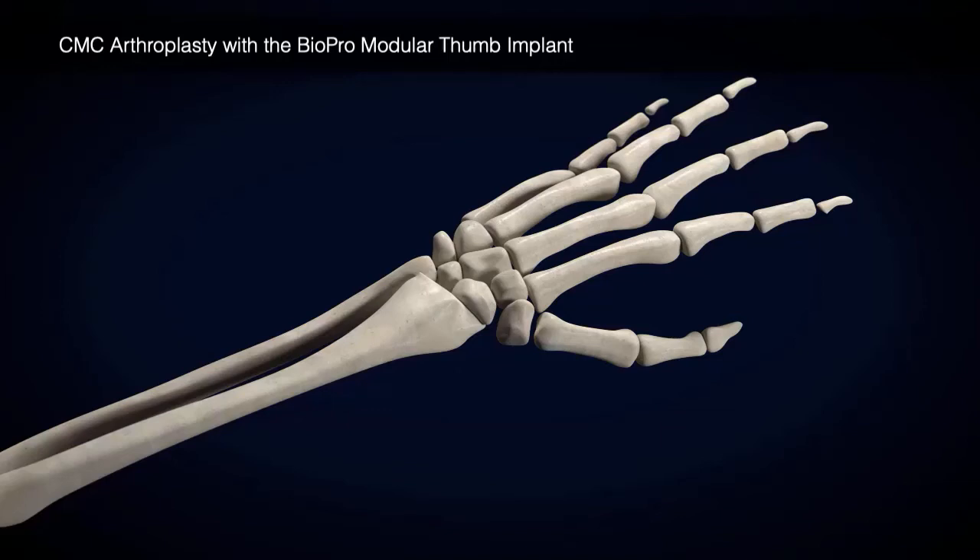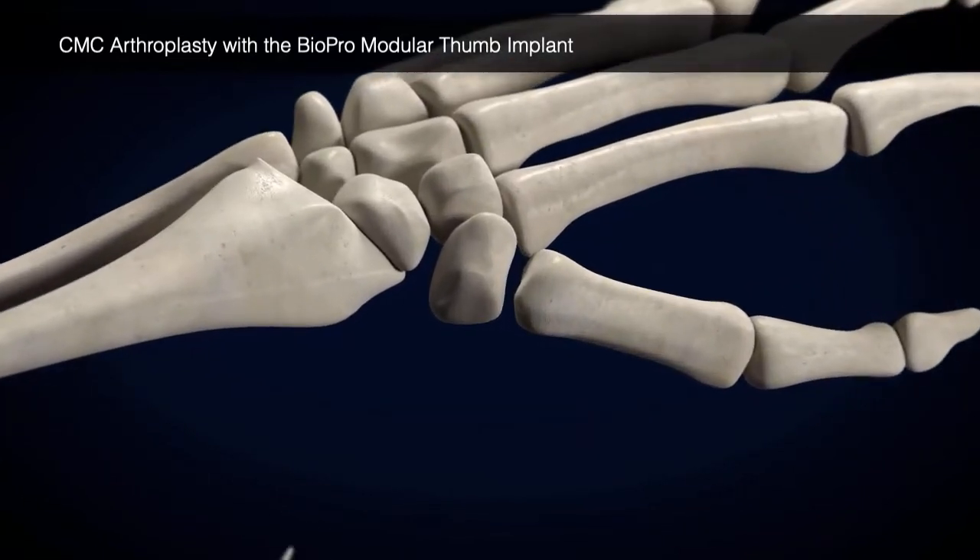The following is an abbreviated technique for CMC Joint Arthroplasty with the Biopro Modular Thumb Implant.